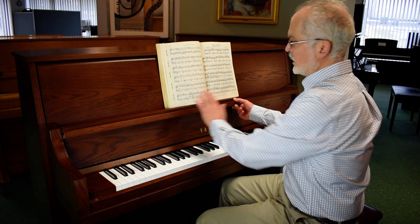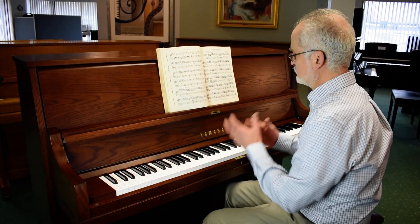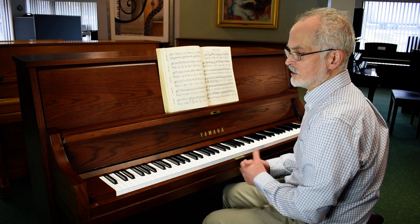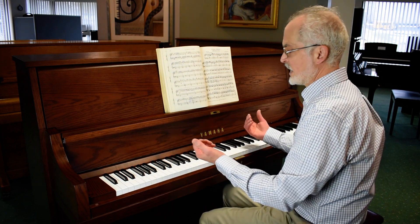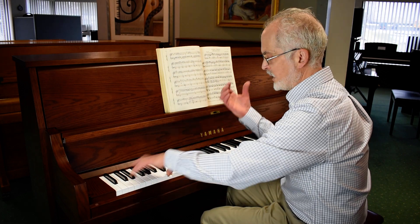And of course, with any Yamaha, the tone that you're going to be accustomed to hearing, and the touch that it's very well known for, is very evident. You'll hear a great bass response.